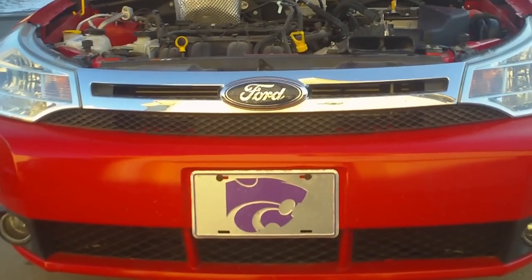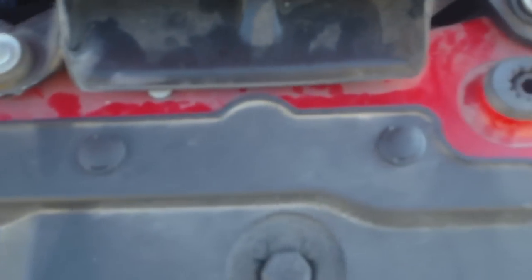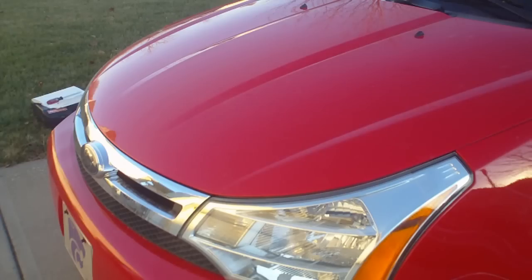To do this project, we're going to remove the grill. To remove the grill, there are 4 plastic pins you're going to have to remove. After we get those pins removed and pull off the grill, there are 3 bolts that loosen the headlight housing — one of which is under the grill and can't be seen until the grill is off.